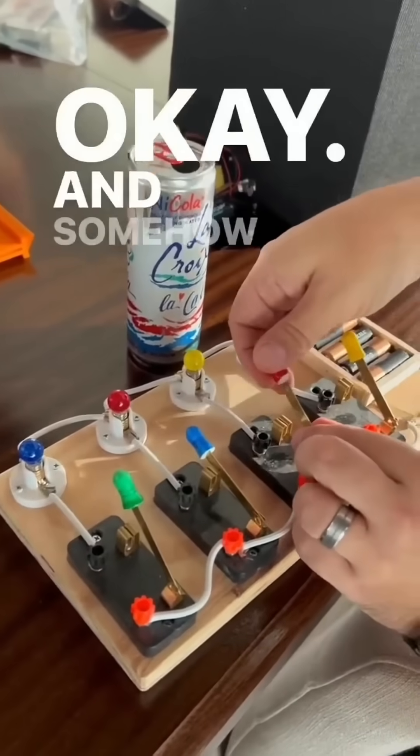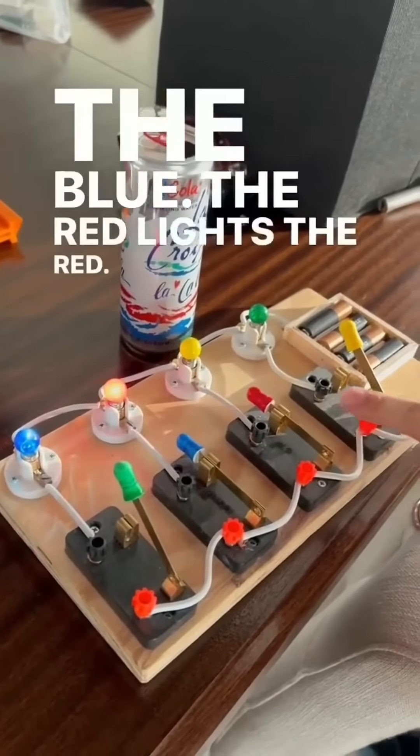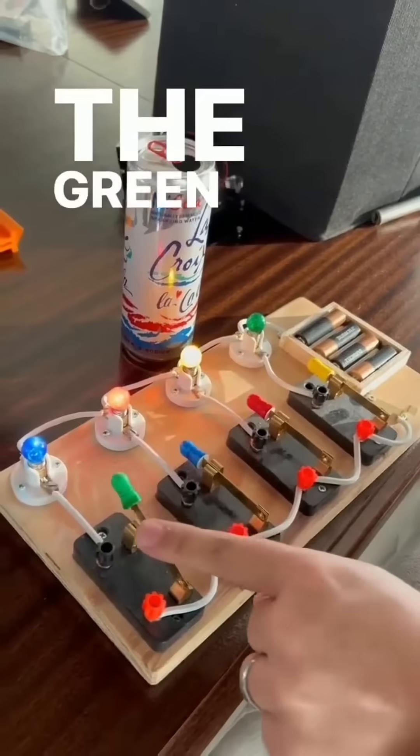And then the red here. Okay. And somehow, even though we've mixed it up, the blue still lights the blue, the red lights the red, the yellow lights the yellow, and the green lights the green.